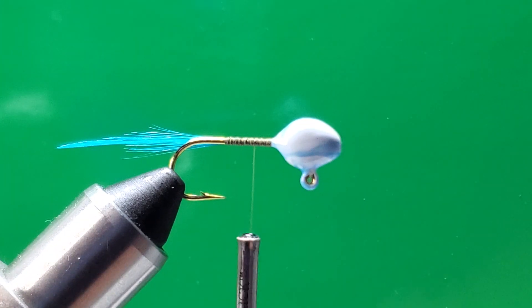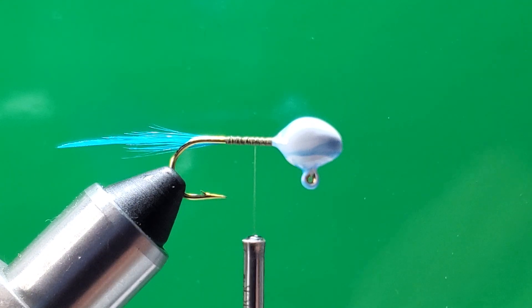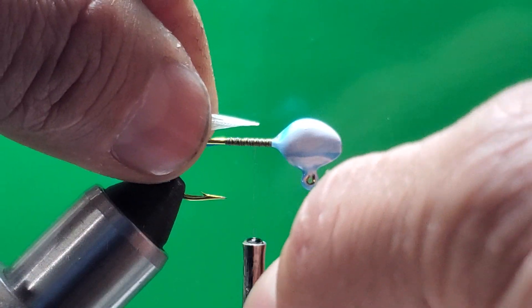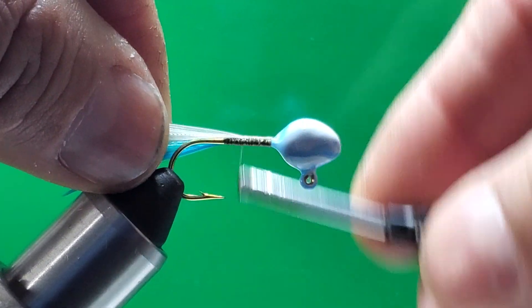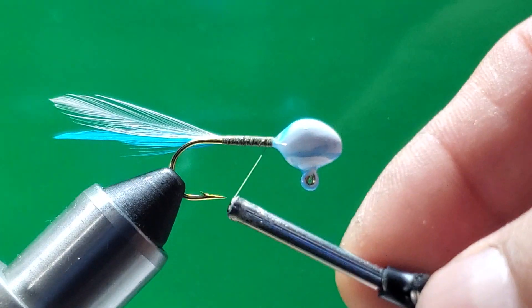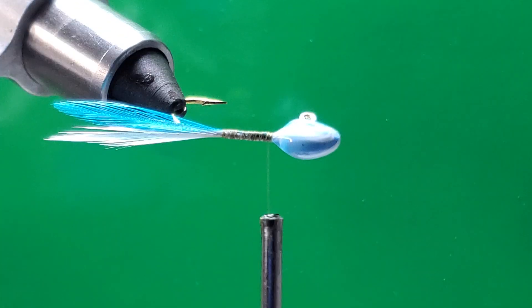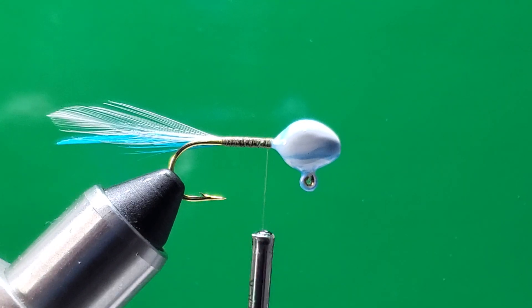Now grab the second tip of the hackle — it's going to be one white and one blue. It's the same size as the blue one. What you want to do is put it right there on top of the hook shank and make your wraps, going all the way to the hook point. That should be enough — nice tie wraps. So what you have here is one white and one blue.